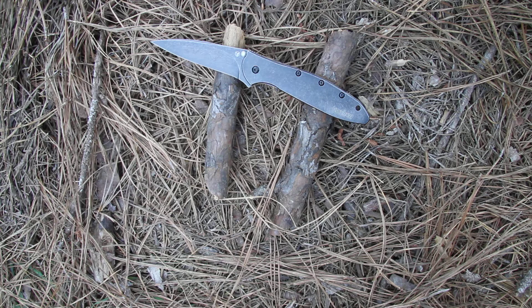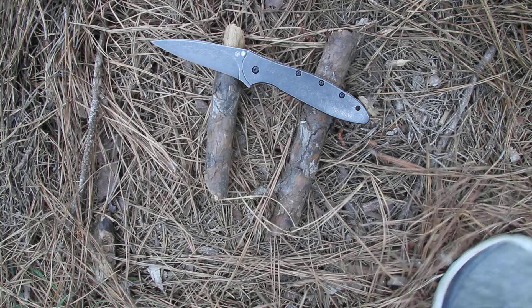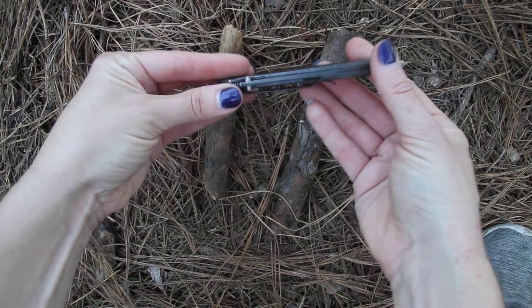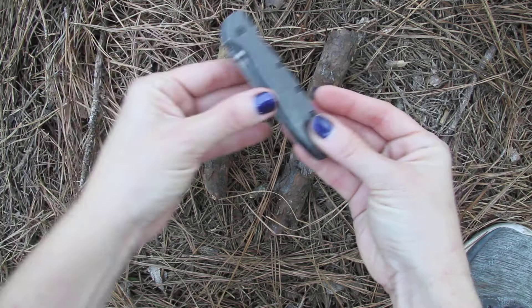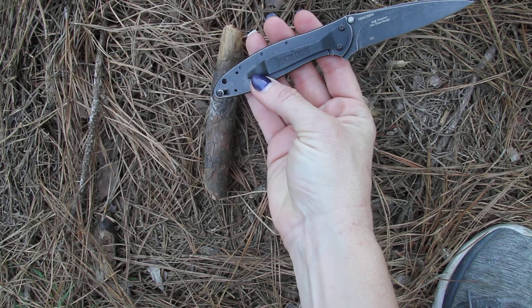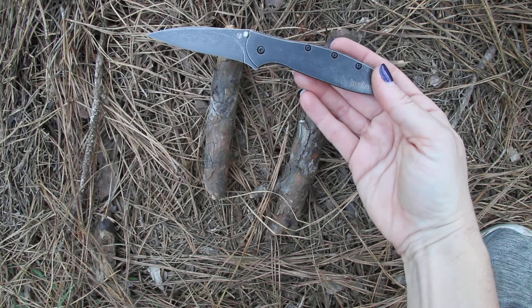It does open with the SpeedSafe assisted opening and a flipper, and has the frame lock. Close the frame lock in and it locks into place — not going to open on you. When you're ready to open it, just unlock using the dual thumb studs for manual opening, or use the flipper for a nice tight opening. There's a pocket clip and a lanyard hole on the end.